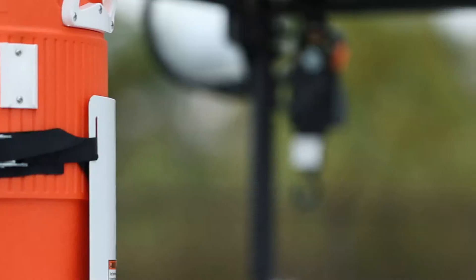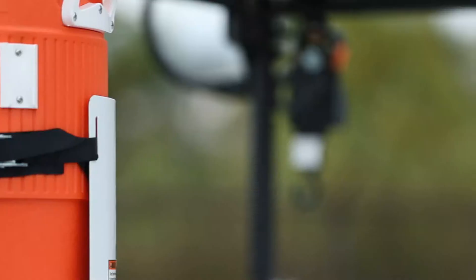The mount fits most 3-5 gallon water coolers with adjustable nylon straps to secure your cooler to the mount. It has a white powder coated finish that helps resist corrosion and wear.